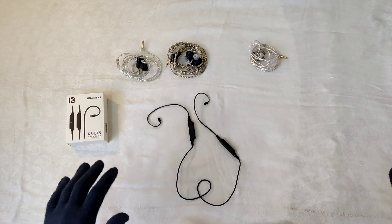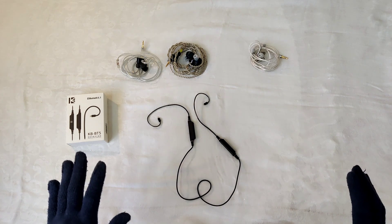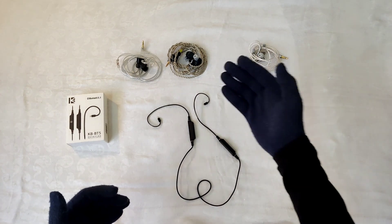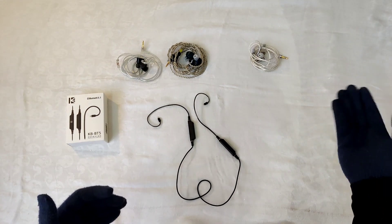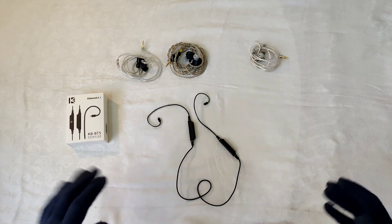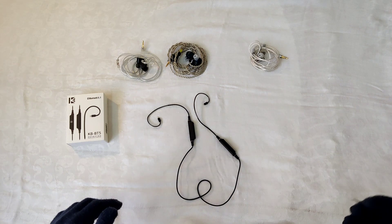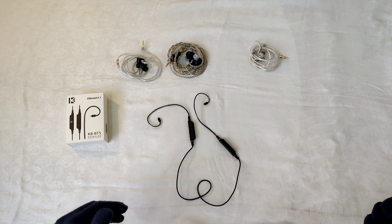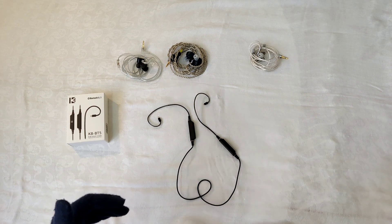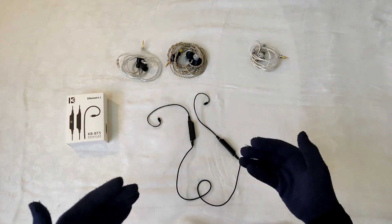KB-Ear suggests around 6 hours of battery life, and I personally got around 5.5 hours at about 50% volume using the Moondrop Chu2, which is not hard to drive. If you drive harder IEMs like the 7hz Timeless AE or the Thieaudio Kara, battery life will decrease. These do not support fast charging, which is a bit of a bummer — a 5-minute fast charge giving even an extra hour would be nice. But all these are nitpicks given the $16–$20 price.